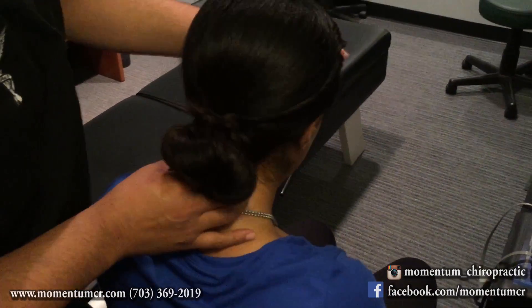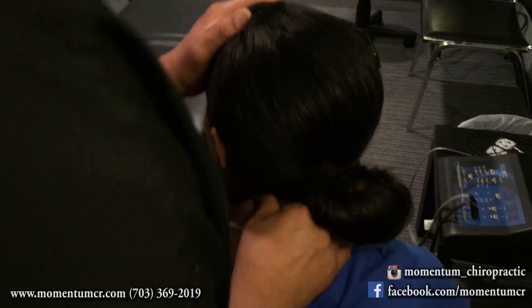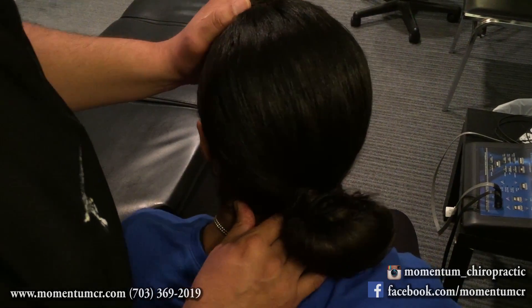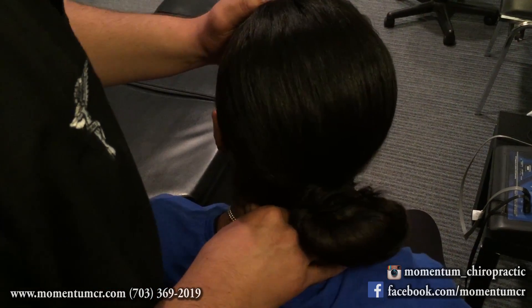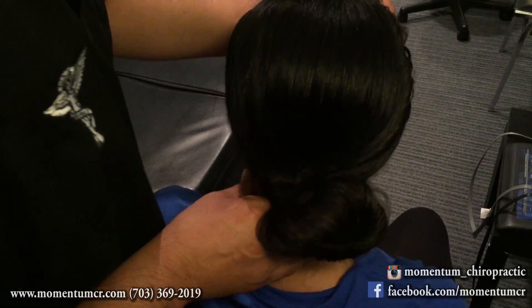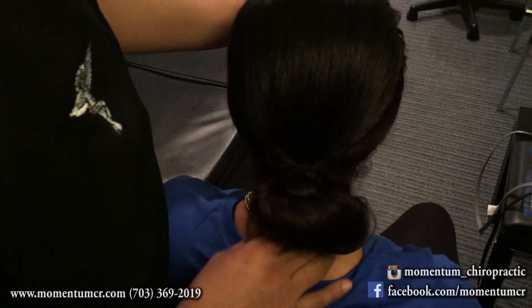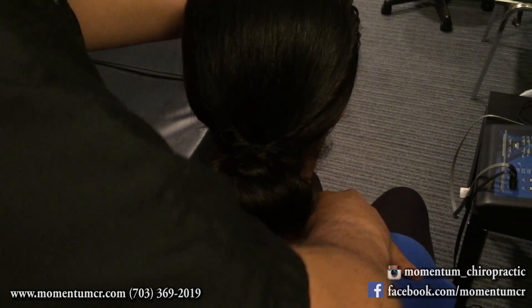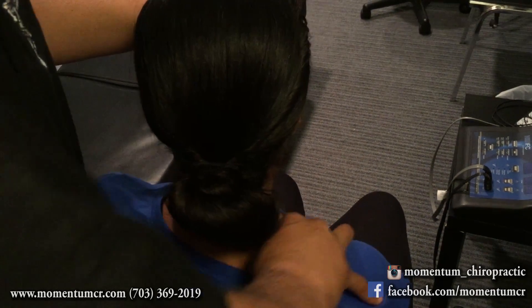We're going to do a little bit of the ART here on the neck as well. So let's rotate to the left for me. Come back out. Rotate to the left. It's important to move some of these neck muscles because muscles from the shoulder derive muscles in the neck — they're all connected by myofascia. So we're going to break up some of these fascial trigger points.